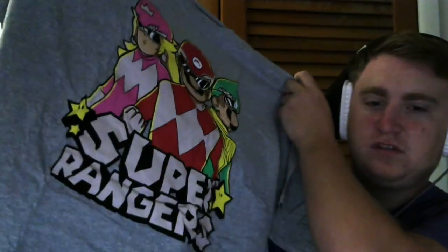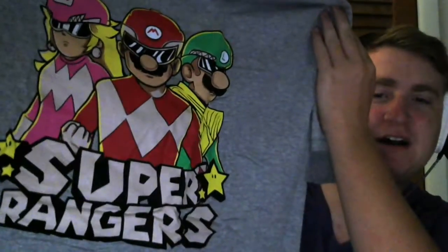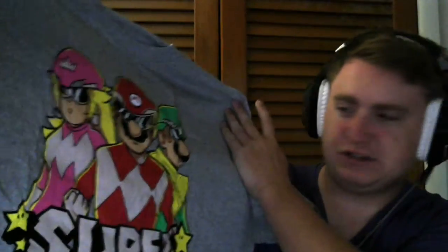Last but not least, we have a shirt. Super Rangers — yo, is that Luigi? This is hype! Super Rangers, yo. I'm actually gonna wear this. Hopefully it's the right size — yeah, I think it will be. Definitely good work from One Up Box.